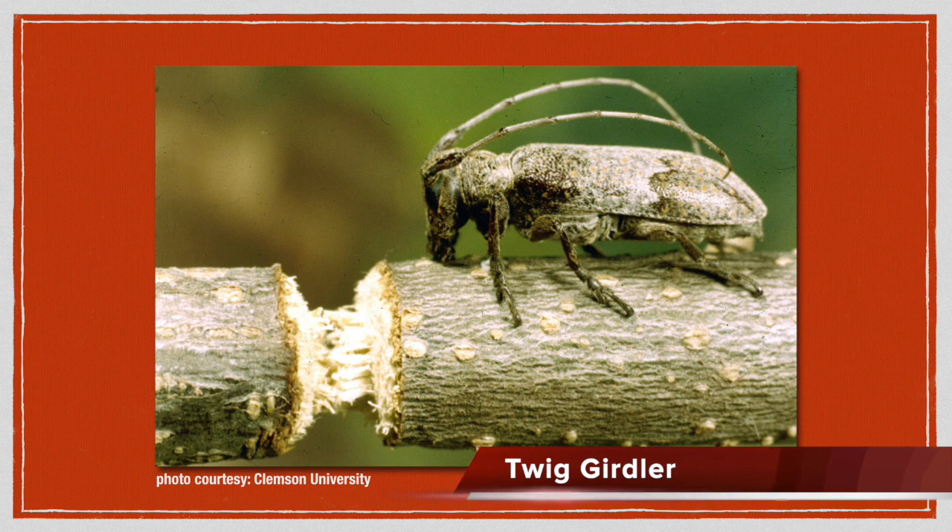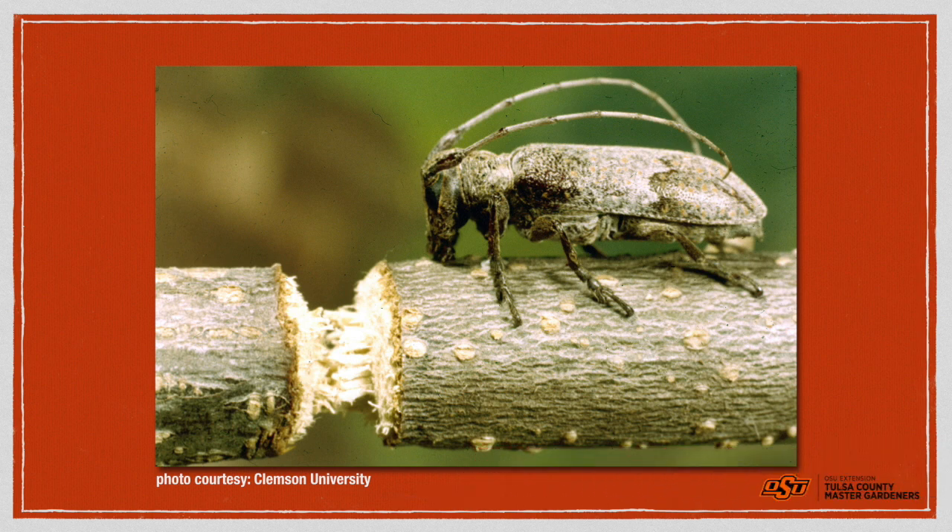Twig girdlers have a one-year life cycle, completing it in one year. Basically, this time of year, the female is chewing the end of a limb to allow it to fall off with her eggs inside. So it's kind of a neat little life cycle. This picture looks large, but the insect is actually about a half inch long, with antennae at least as long as its body. It's the females that are doing this.